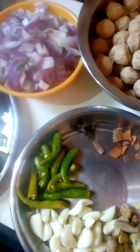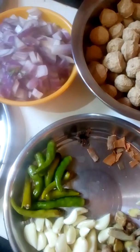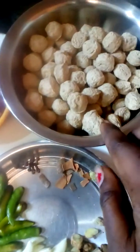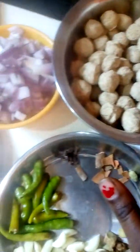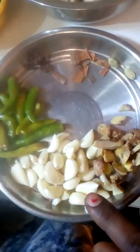Hello and welcome to our channel. For today's study of Soya, we are going to eat with soya.